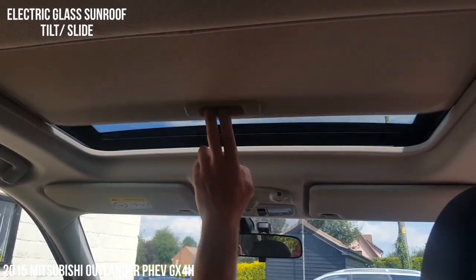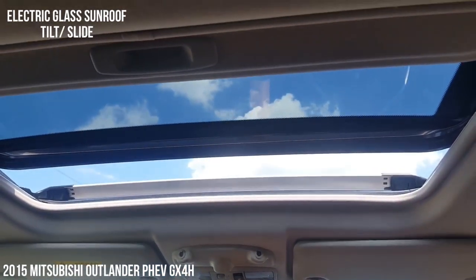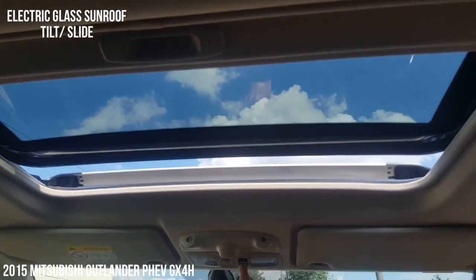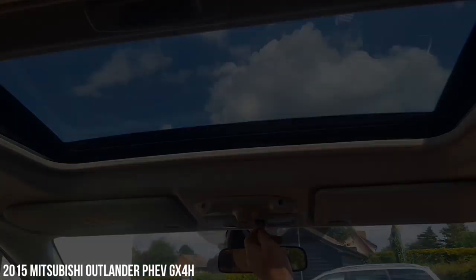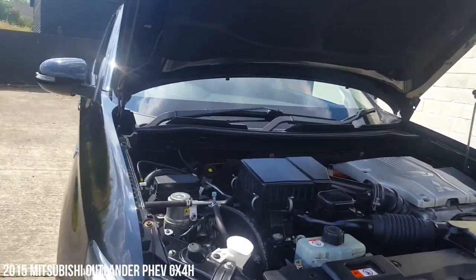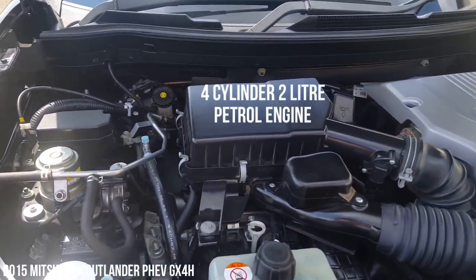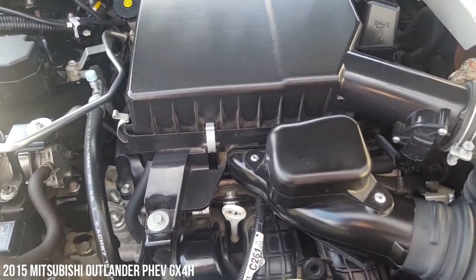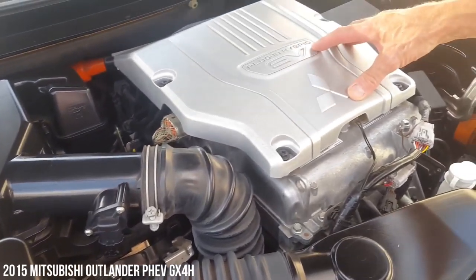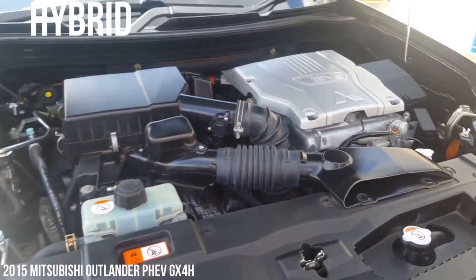Up here, as you can see, we've got the sunroof — so you've got a blind, and this is electric so you can either slide it or tilt it to suit. Looking under the bonnet, as you can see here it's kind of split in two parts. You've got the petrol engine down here — this is a four-cylinder, two-litre petrol engine. And over here you've got the hybrid part to this as well, so you've got the two separate operations here.